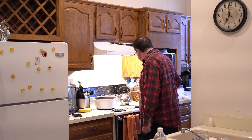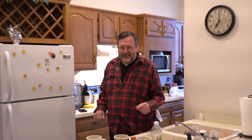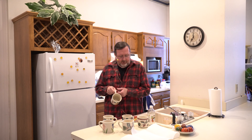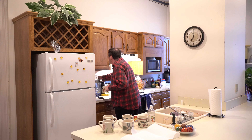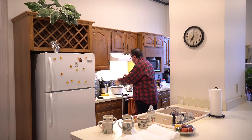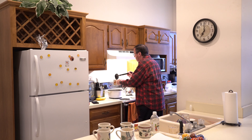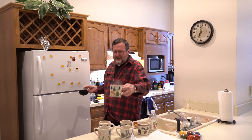The first thing we're going to do is take the hot water that we just boiled the eggs in and fill these cups with the water, because we're going to dye it right in the hot water in the cups.